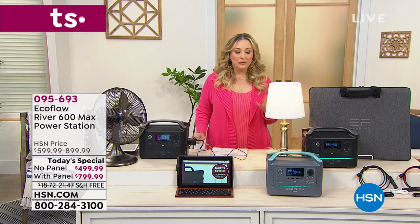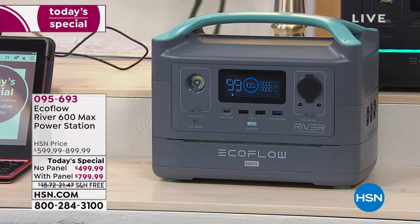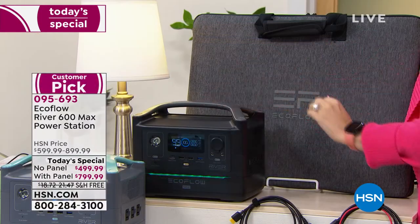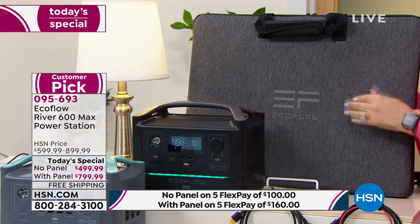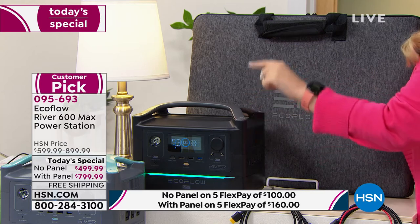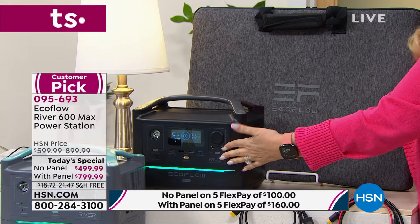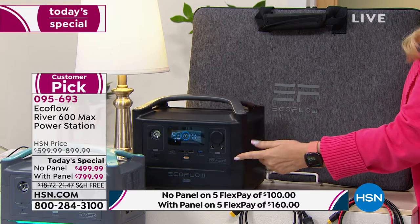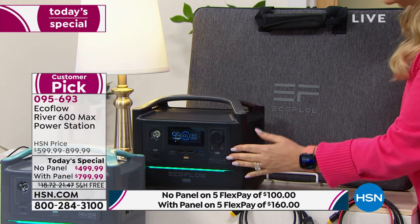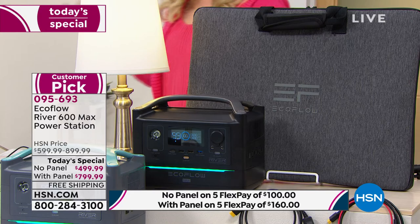You choose your color: I have it in gray with a turquoise handle, or we have it in black. You can get either one with the solar panel. The solar panel will absorb the power of the sun and recharge your EcoFlow. The EcoFlow also plugs into the wall to recharge, and when fully charged it will hold that charge for an entire year.